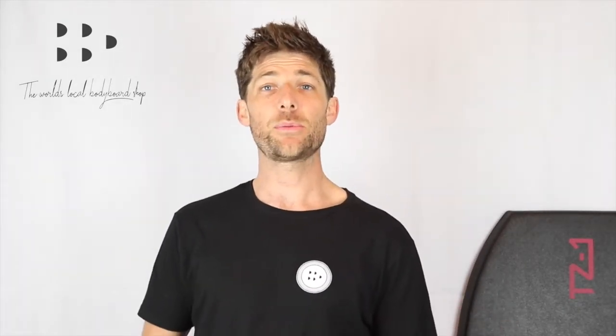Hi, Chris here at Bodyboard Depot and today we're going to take a look at the newly released Bodyboard Depot's very own board, the TZ1.